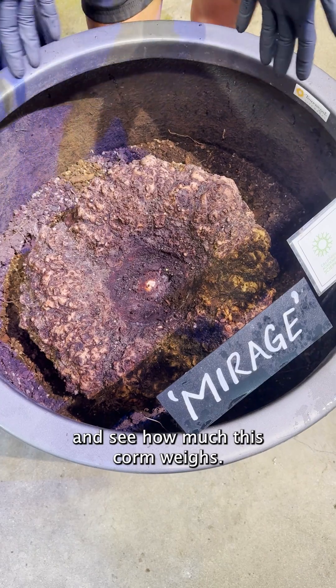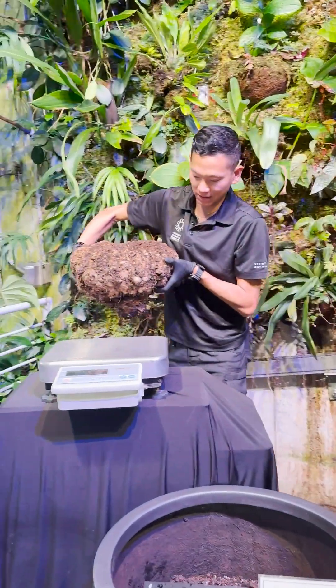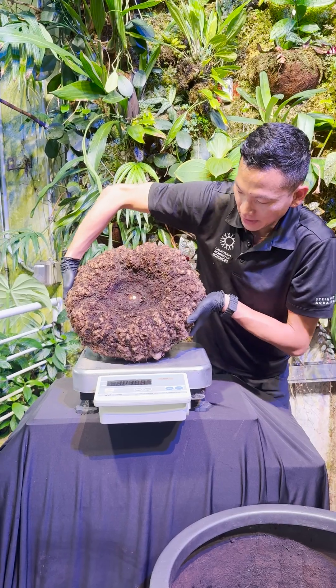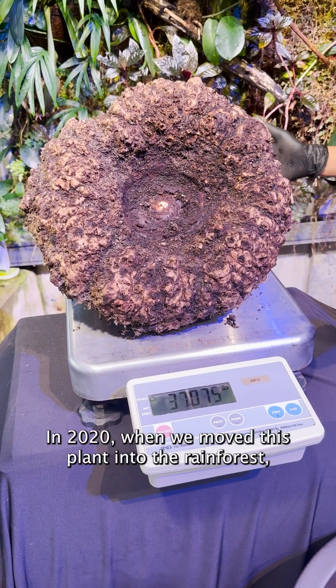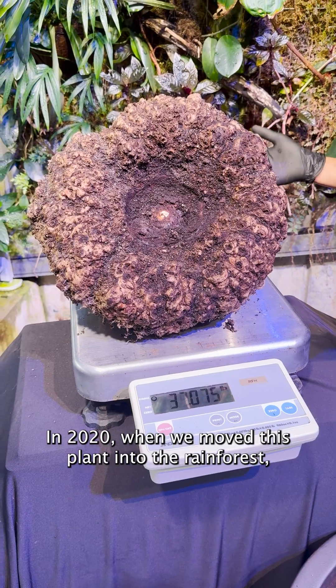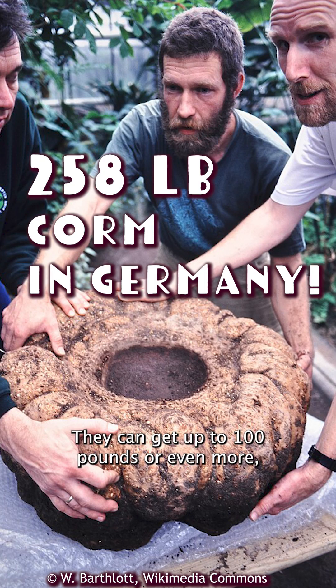Today we're going to weigh it and see how much this corm weighs. We can see the weight here now is about 37 pounds. In 2020, when we moved this plant into the rainforest, it was actually 25 pounds, so it's a bit bigger. They can get up to 100 pounds or even more, so they can get much bigger than this.